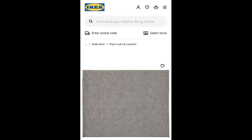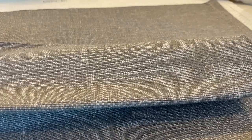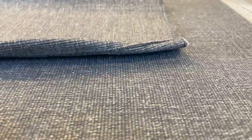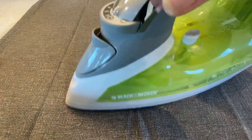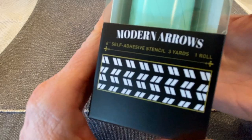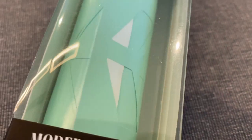IKEA has some amazing household items like placemats, napkins, and dish towels. I picked up a few of these things and I thought it might be fun to put some personality to them. I picked up eight of these placemats at $2.99 each, and I'm going to use these Modern Arrows stencils with Redesign with Prima.